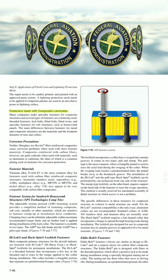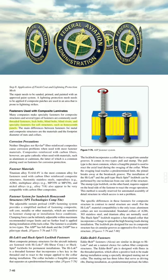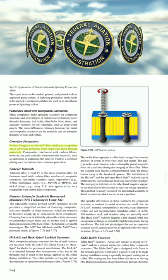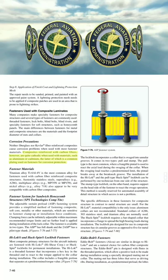Many companies make specialty fasteners for composite structures, and several types are commonly used: threaded fasteners, lock bolts, blind bolts, lined rivets, and specialty fasteners for soft structures such as honeycomb panels. The main differences between fasteners for metal and composite structures are the materials and the footprint diameter of nuts and collars. Neither fiberglass nor Kevlar fiber reinforced composites cause corrosion problems when used with most fastener materials. Composites reinforced with carbon fibers, however, are quite cathodic when used with materials such as aluminum or cadmium, the latter of which is a common plating used on fasteners for corrosion protection.